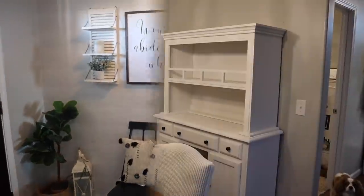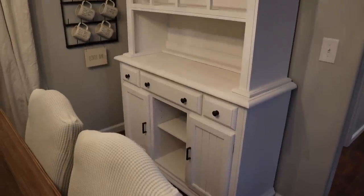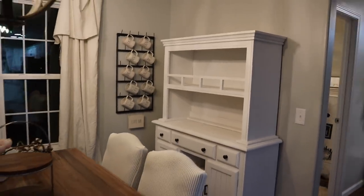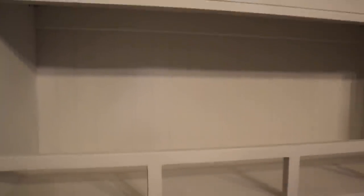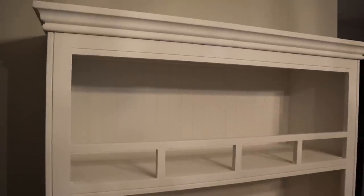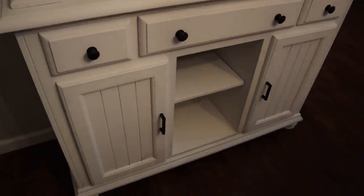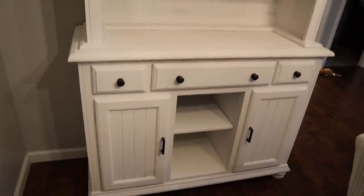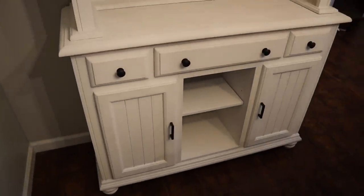I think it looks really good. Here is the final reveal of the hutch — we painted it and put on some new black hardware. I think it looks totally different. I love it in the dining room. It's nighttime so you can't really tell, but here's an up-close view of it. There's a top piece and then here's the bottom piece, and I'm excited because this will actually be good storage to store like Rae Dunn stuff. I cannot wait to decorate this for spring.